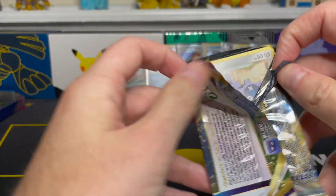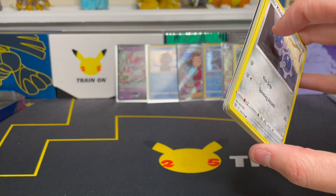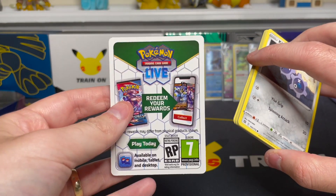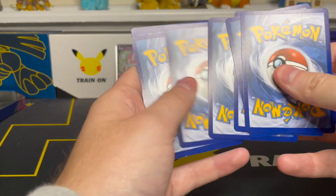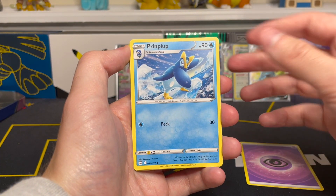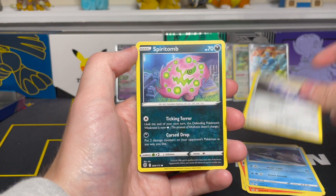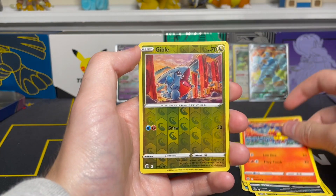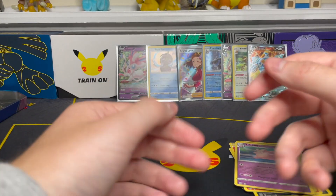I purchase almost all of my Pokemon products from non-Amazon websites. Here is the code card for our final pack — a white card, meaning no hit. Sometimes the code cards do get those wrong; I've seen packs with an all-green card still pull an EX or GX. The green/white code card situation started with Sun and Moon packs. Rare-wise, a Flaaffy non-holo — which is what we expected. In total, we went 10 for 10 on these packs matching what the code cards indicated.